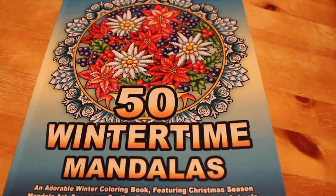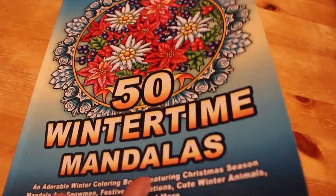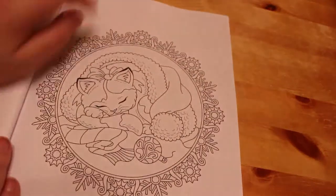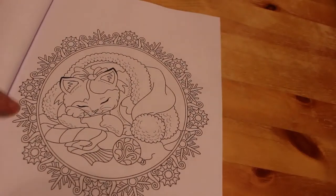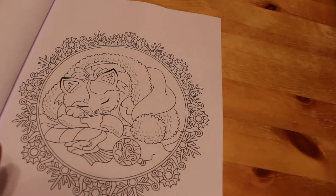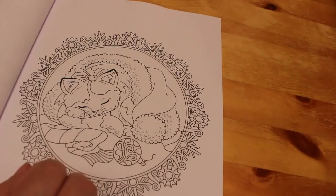I didn't want anything too Christmassy because Christmas is now gone and we're heading headlong towards the new year. So I'm going to do this little kitten. Now there is a Christmas bauble in there. She's asleep in this little mandala and I'm going to colour this in both pencils and gel pens. I'm going to do the gel pens first. Most of the middle bit is going to be pencil but the outside will be mostly the gel pens.